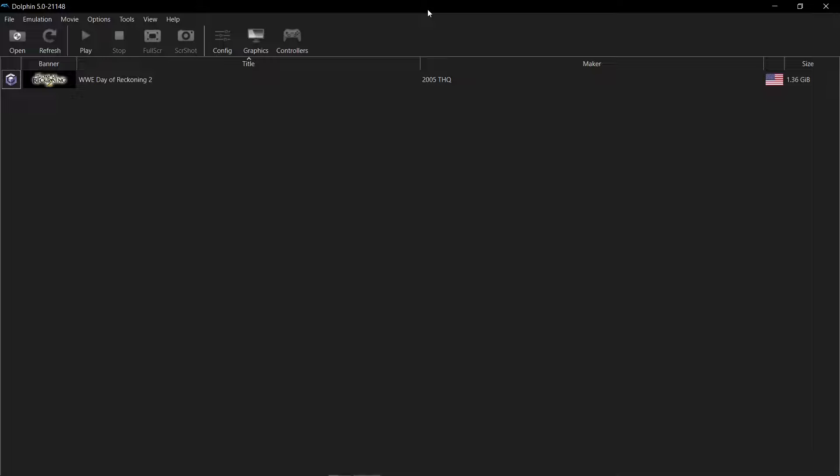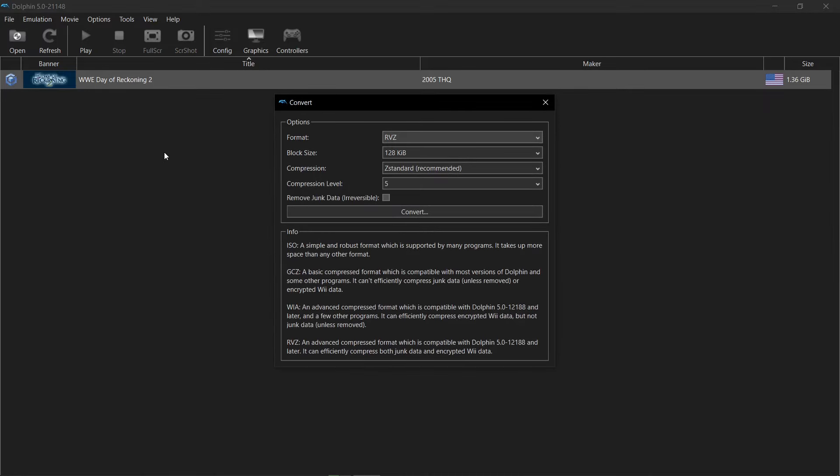Hey everybody, let's get right into this tutorial. So I've got one GameCube game today — it's an ISO game. I'm inside the Dolphin emulator, just going to right-click on my game, then select convert file.